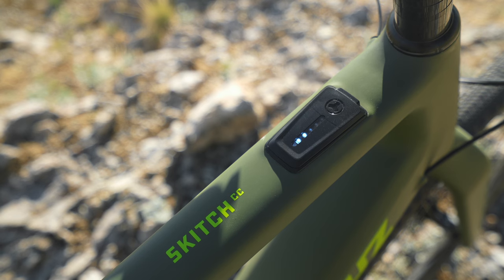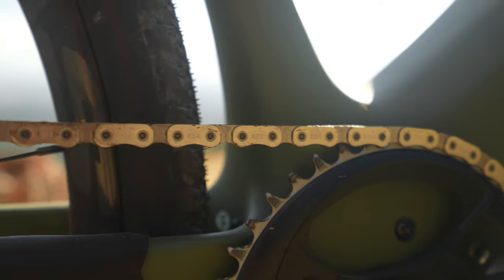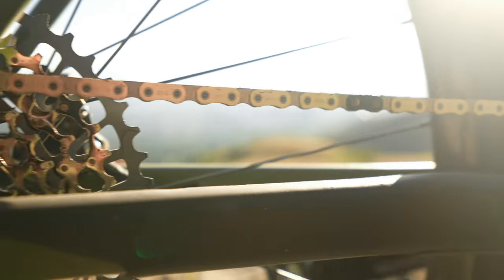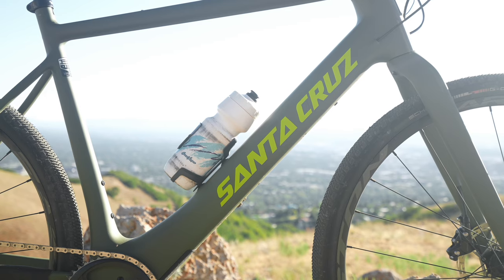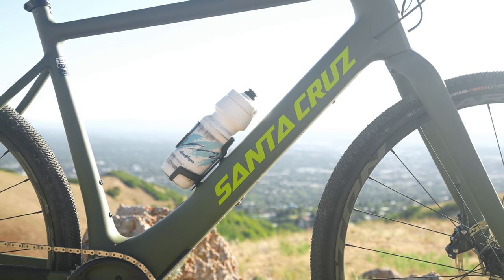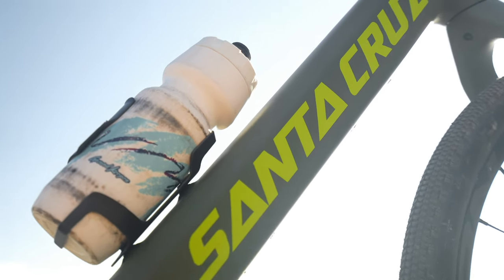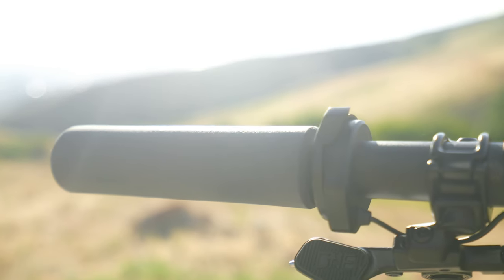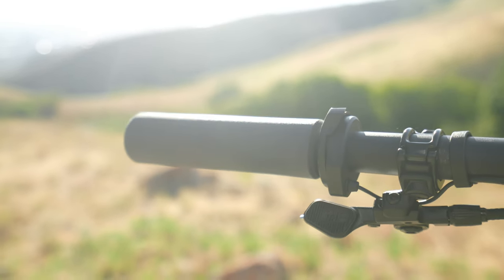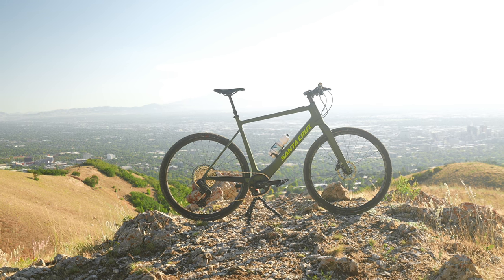The Skitch uses the Fazua Ride 60 drive system with 60 newton meters of peak torque and a 430 watt-hour battery. Unlike a lot of e-MTBs that only go 20 miles per hour, the Skitch will do 28 miles per hour, which might be one of the best parts about it. The range on the Fazua system is really good to begin with, but then you put it on a bike that's lighter and more efficient than mountain bikes and the range gets really long.